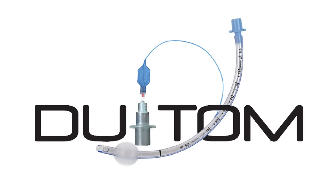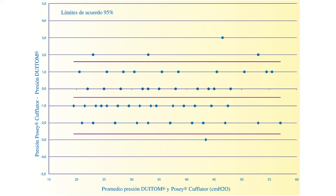The Dewey Tom is an affordable and easy-to-use instrument which can be available in all the surgery rooms of the world. The Bland-Altman chart concludes that the Dewey Tom is interchangeable with other systems for measuring the pressure.